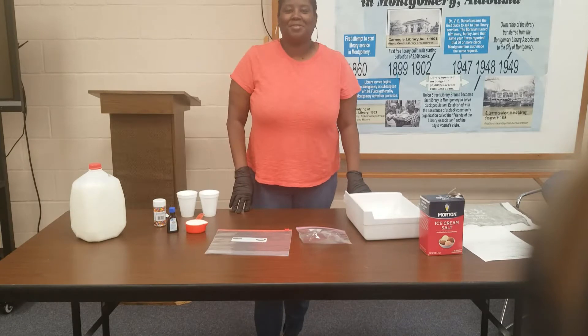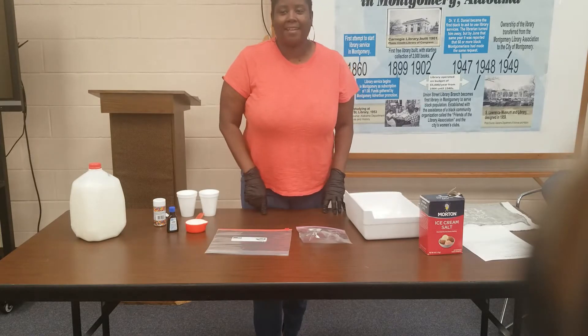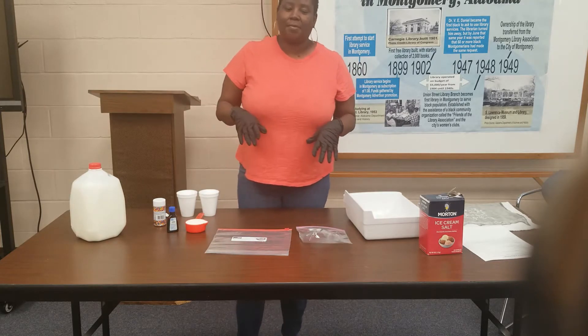Hey guys, welcome to our summer reading program. Today we're gonna be making ice cream in a bag. It's real easy, it's fun — mom and dad can help you. It's just a fun activity to do with the family.